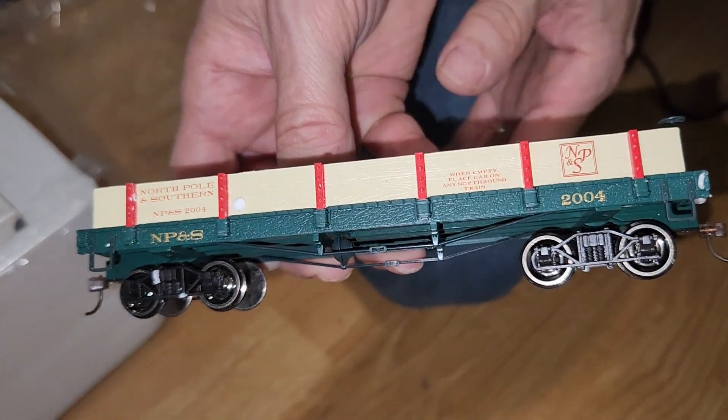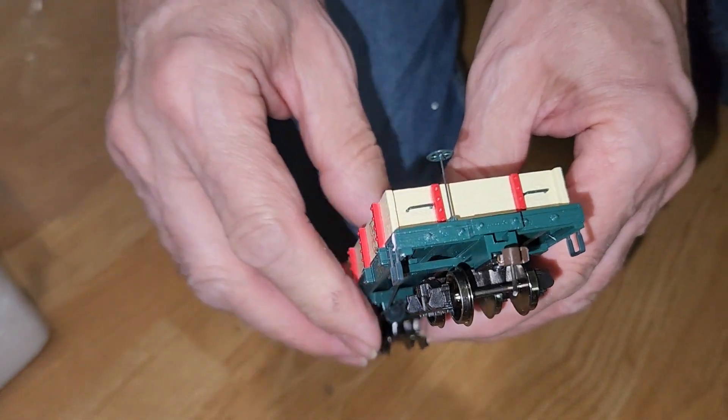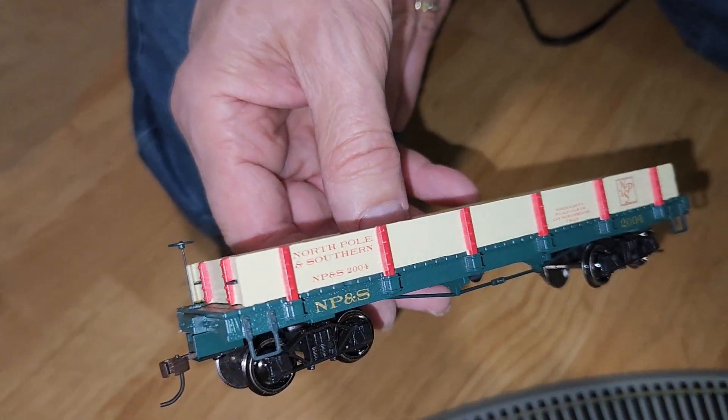Up next we'll be taking a look at the number 2004 car. This one's empty so you can put whatever you like in it.